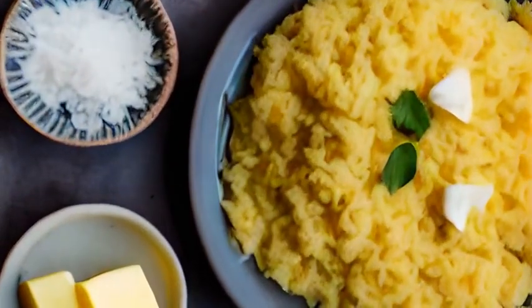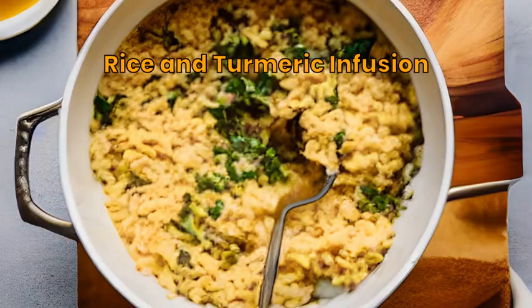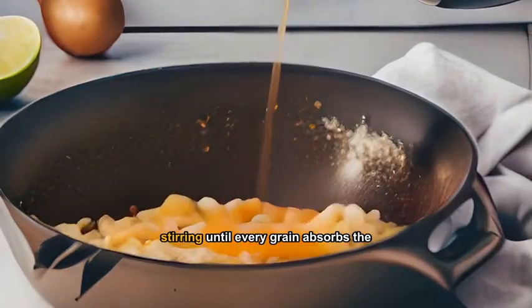Dice the onion finely and mince the garlic. In a pan, sauté the onion and garlic in butter. Add the rice and turmeric, then gradually pour in the stock and a splash of white wine, stirring until every grain absorbs the liquid.